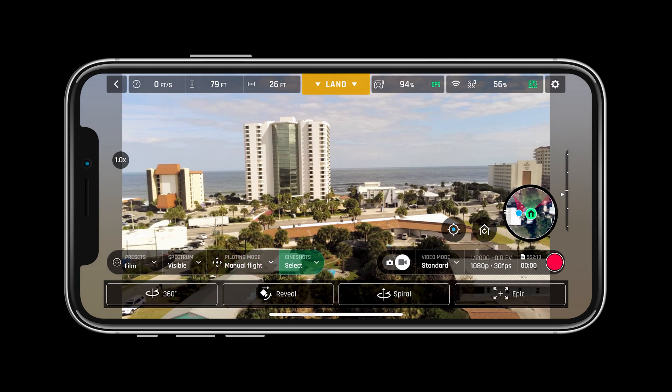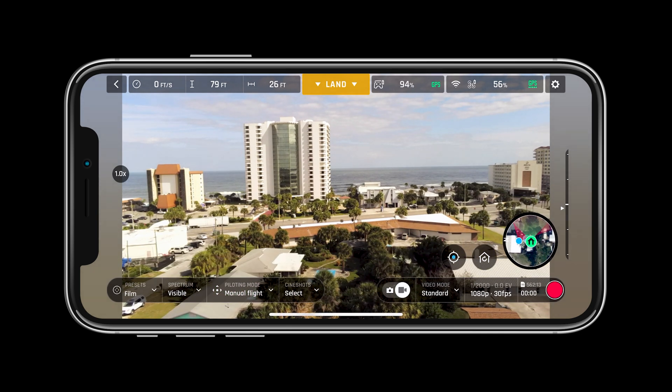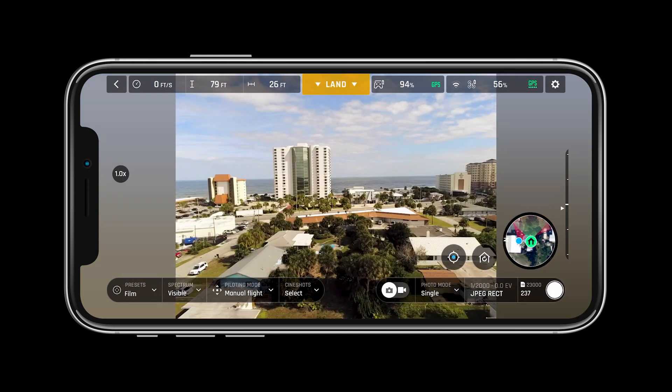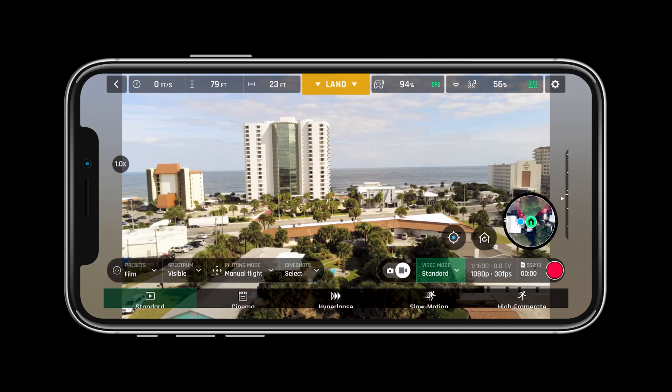We can also choose from a variety of cine shots. The bottom right bar will allow pilots to change from photo to video mode, adjust the type of photo or video, and adjust the settings within.